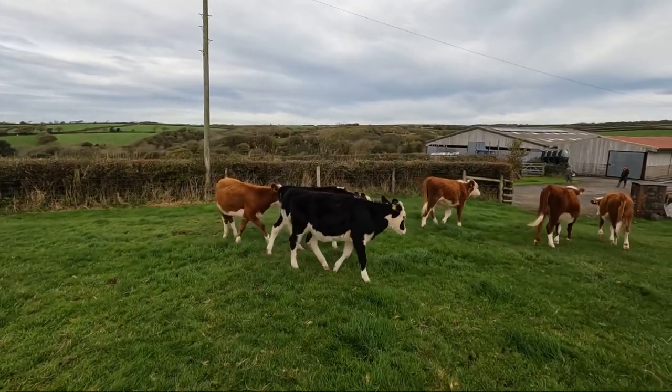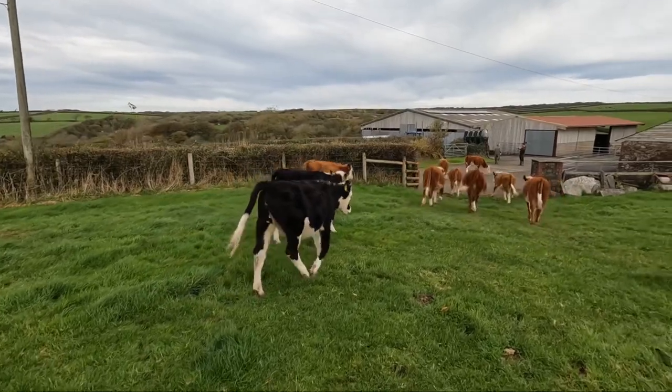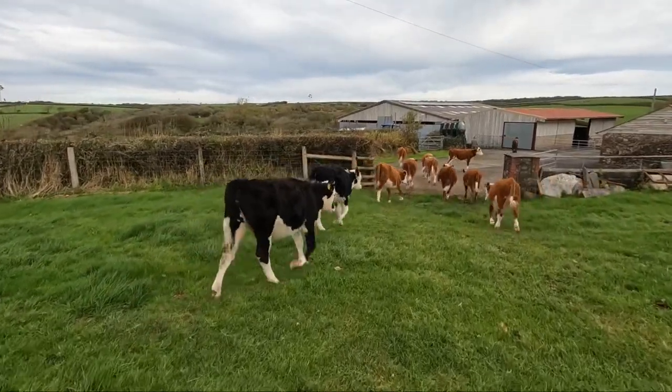These cows from a little bit further away we're going to take back in the box and put them all in that big pen where all the other ones have been going to.